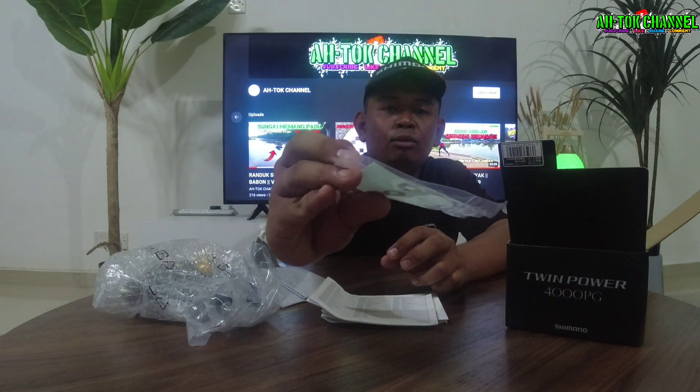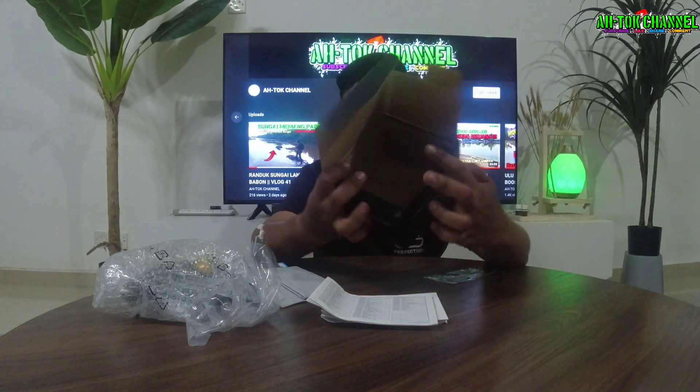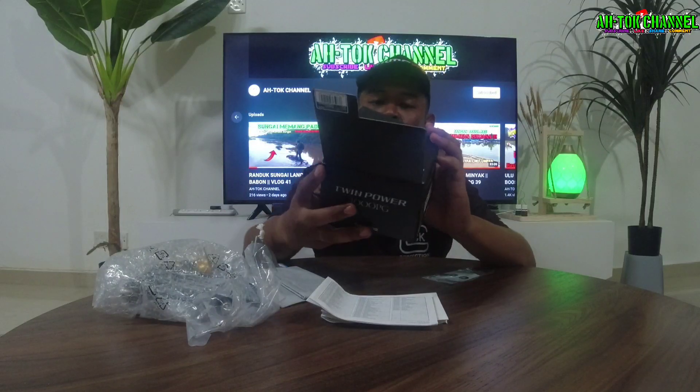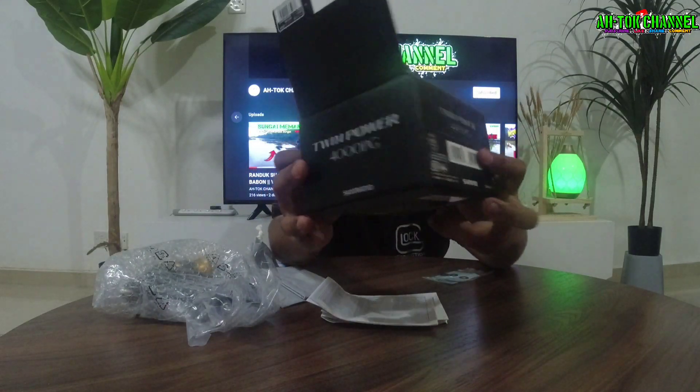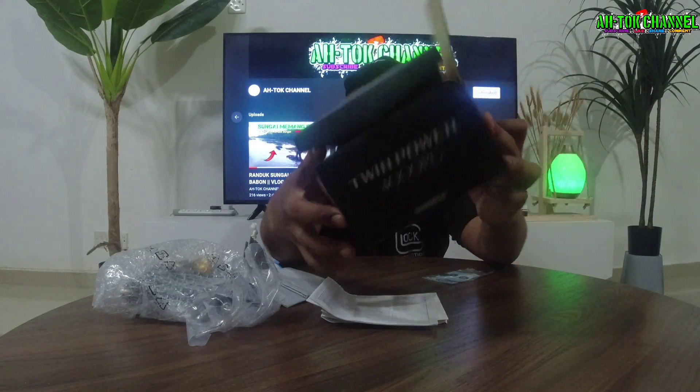Selepas tu lain-lain dia ada bagi ni, dia punya extra equipment dia. Mungkin dia punya apa benda ni, aku tak pasti dia bagi. Yang lain tak ada, kosong. Kat tepi-tepi ni pun tak ada apa-apa, kau boleh tengok ni kiri-kanan. Belakang pun tak ada apa-apa.